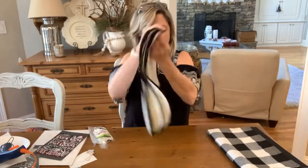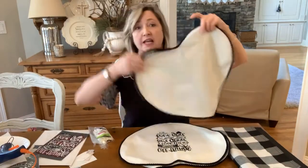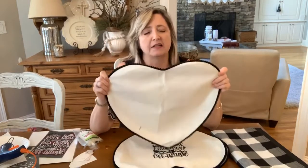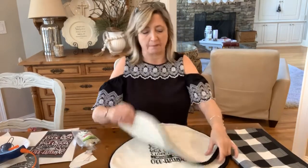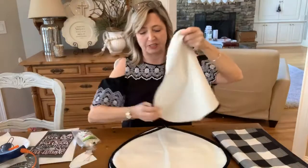I bought these darling placemats at Target in the dollar section last Valentine's Day — they were four for either three or five dollars, I don't remember. I never got around to doing anything with them and I really didn't think I would actually use them for placemats. I forgot to flip the camera — the next video I will make sure I flip it.